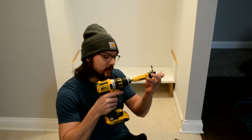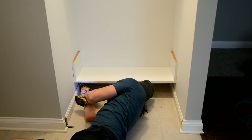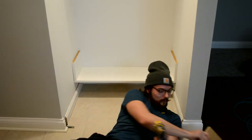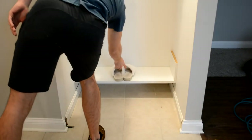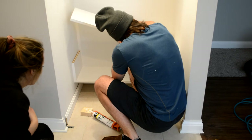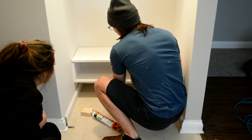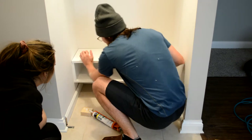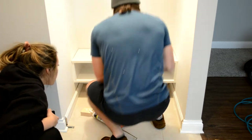We got a right angle attachment for the drill so we can get under here. It works. Want to test it? See if it works. It just collapsed. I'll get it close though — I guess I got it better. That's how it comes.